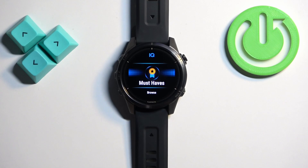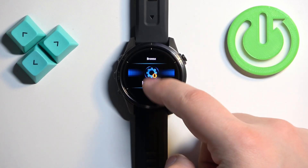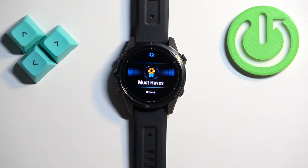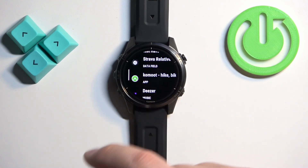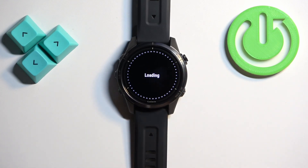I am already connected so I don't need to do that. Once you open the ConnectIQ store, you will see 'Must-Haves', 'Browse', and 'Installed'. Must-Haves is basically recommendations and you can scroll through here and find the app you want to install, then tap on it to install it. The Browse option allows you to browse through the whole store and you can search for something more specific.